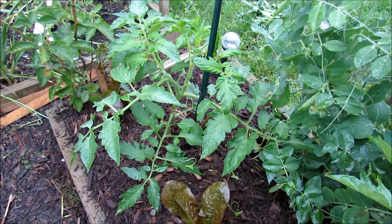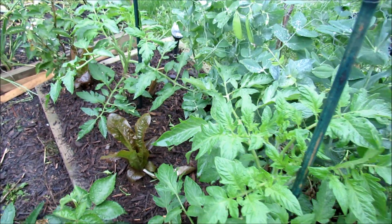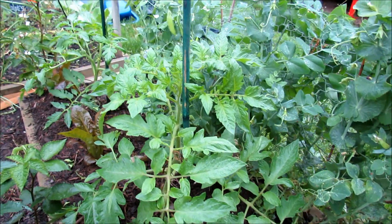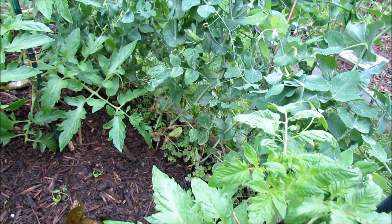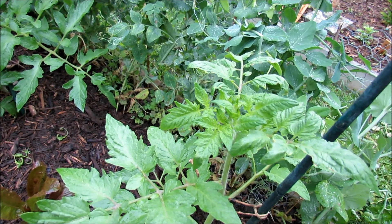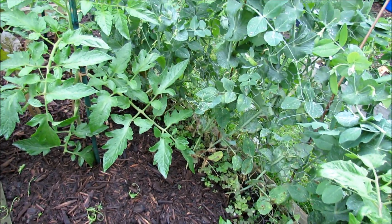Everything is green, healthy, growing — took care of the problem and didn't do more damage. Hope this video was helpful. I will link it to the first video so that you can see what the problem was and better understand how to address yellow mottled leaves in your tomato plants. Please check out my blog at www.therustedgarden.blogspot.com. Thanks.